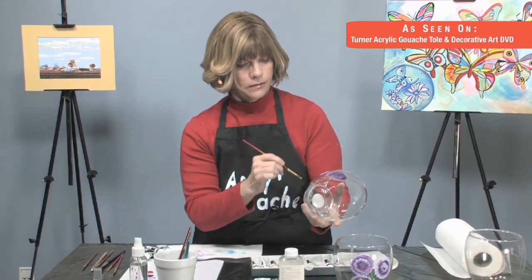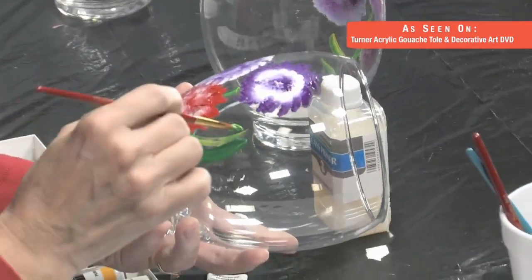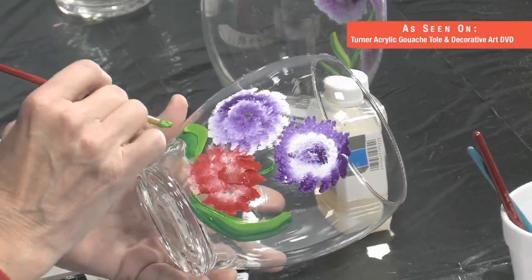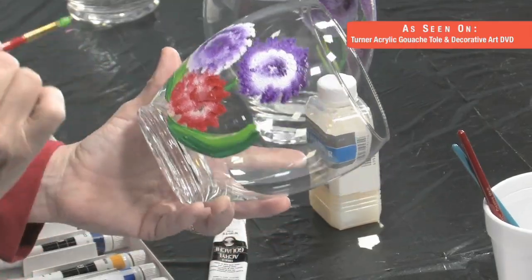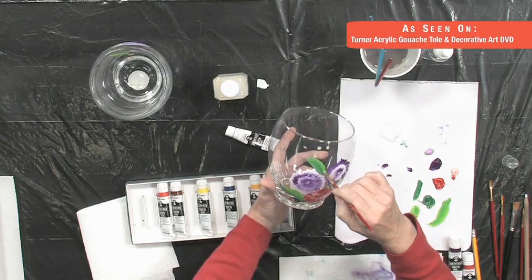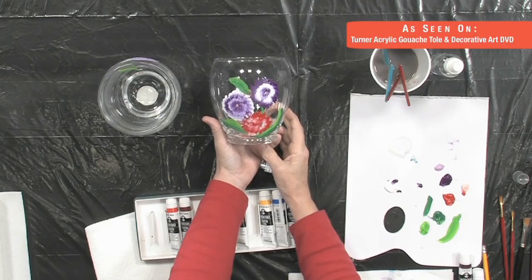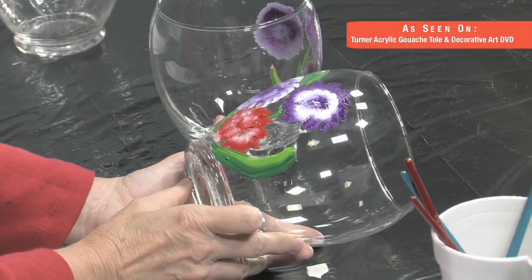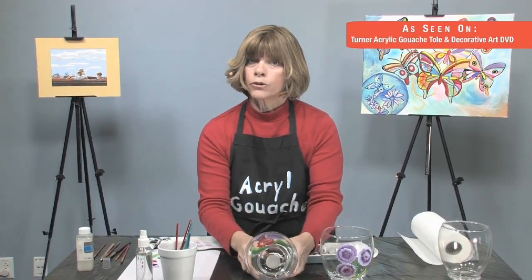There we go. You can just come in with the green. The cool thing about leaves is nobody really knows what a leaf to that plant looks like, so you can make it anything you want. Maybe I'll put another one up here. In a matter of another five minutes, we just did what would be a beautiful decorative piece — a great gift. You saw how long that took. Think how many you could do, how many relatives you could make happy. Friends, weddings — it's great. Next, we're going to work on rocks.